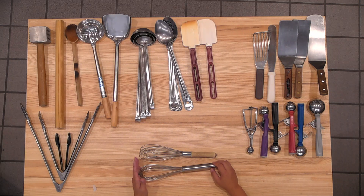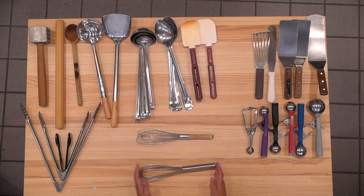Whisk. You have two types of whisk in the kitchen: wooden handle whisk and metal handle whisk.